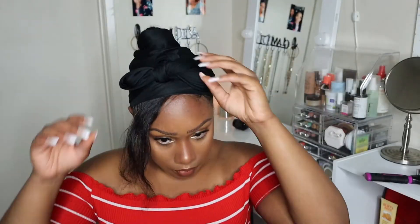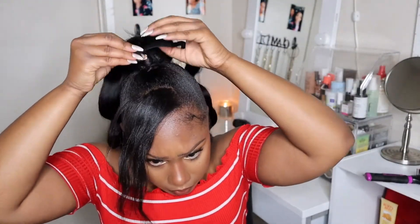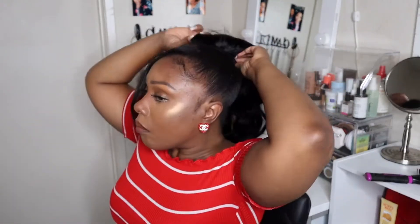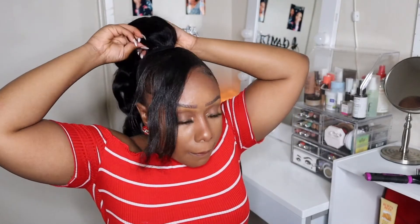After I got my hair situated, molded, and laid down, I wanted to show you guys a little bit about how easy it is to install. This ponytail — do you see that? — it has one comb in the front and then it's like a velcro, and all you have to do is snap it in place like you see me doing right here. Then you take that excess hair and wrap it around to hide the velcro piece.